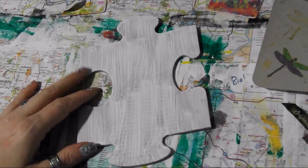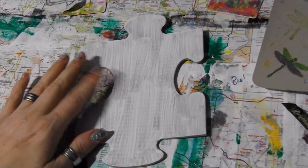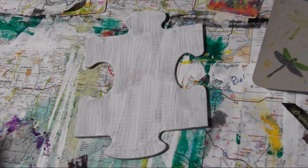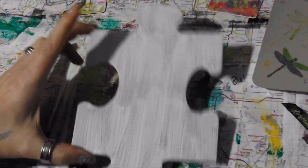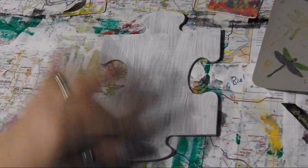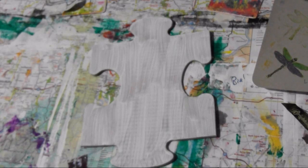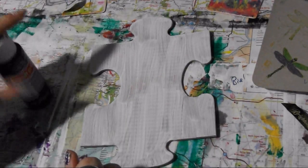Hey guys, it is Crystal Dragon Sly here with Art It Out and today we're doing our puzzle piece. After this one I think there's nine left. If you want any information on these jumbo puzzle pieces that I've been using, I put it in the down bar so everyone knows what they're called and where you can find them. Alright guys, let's get started.